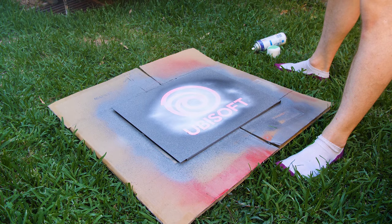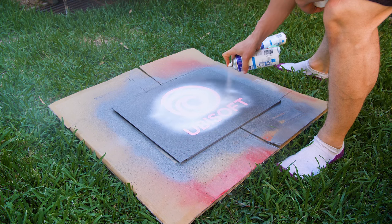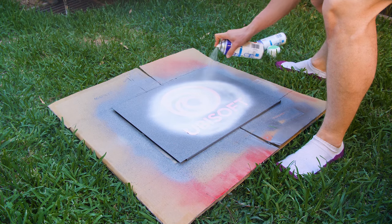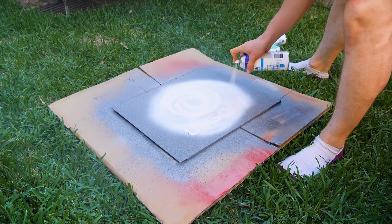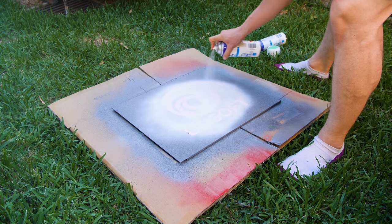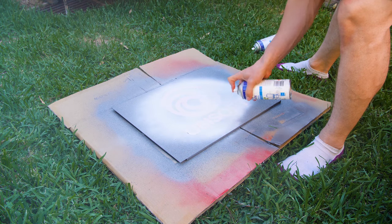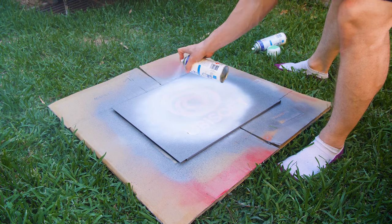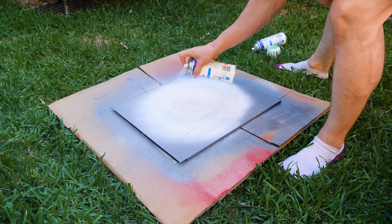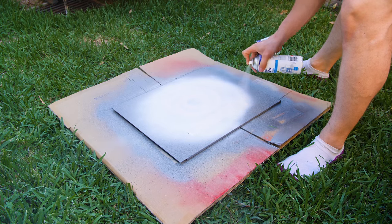Our second layer will be the stars — we want those to be white. We're going for the American flag look; the main cover of the Far Cry video game actually has the American flag in it, so we're going to create the American flag behind the Ubisoft logo. This is enamel paint once again. We are not taking any vinyl off yet — the vinyl all comes off at the end, so you just keep spraying the layers straight over it. It doesn't matter if this layer is messy, because the final paint layer is where everything gets cleaned up.